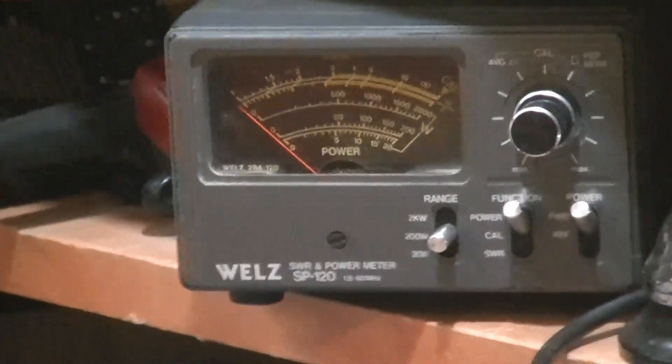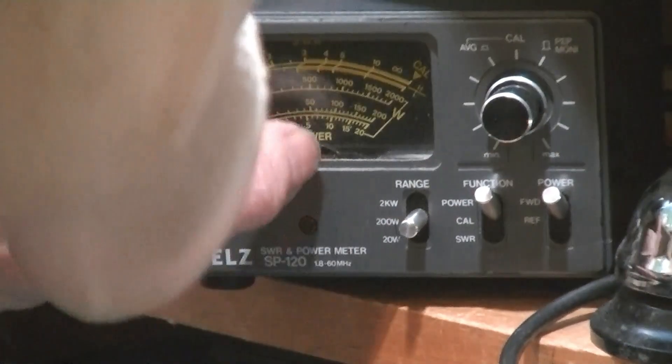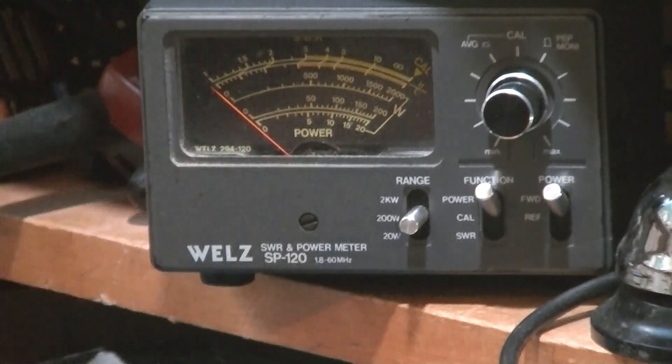There we go. That's on the 200-watt scale — 50 watts, 100 watts. Let's see what it does.